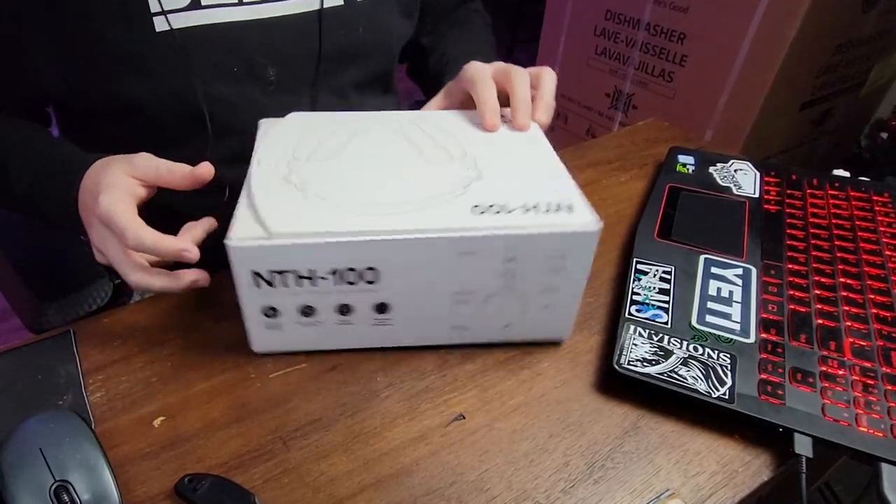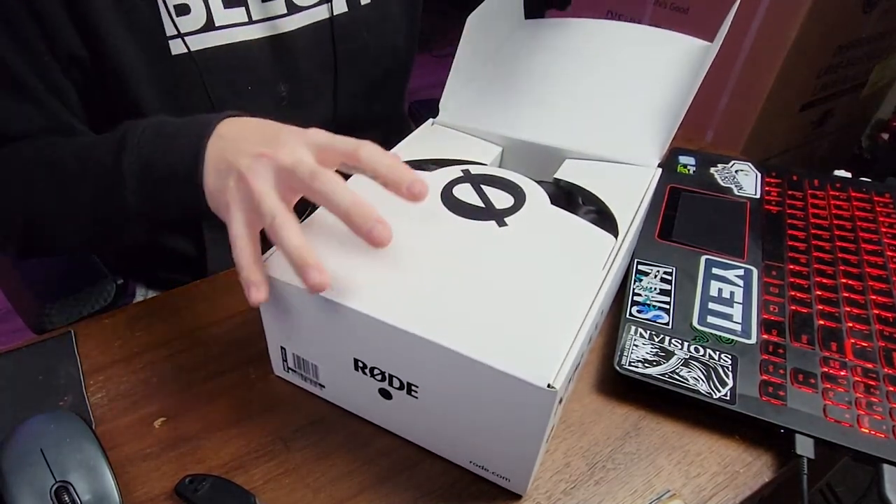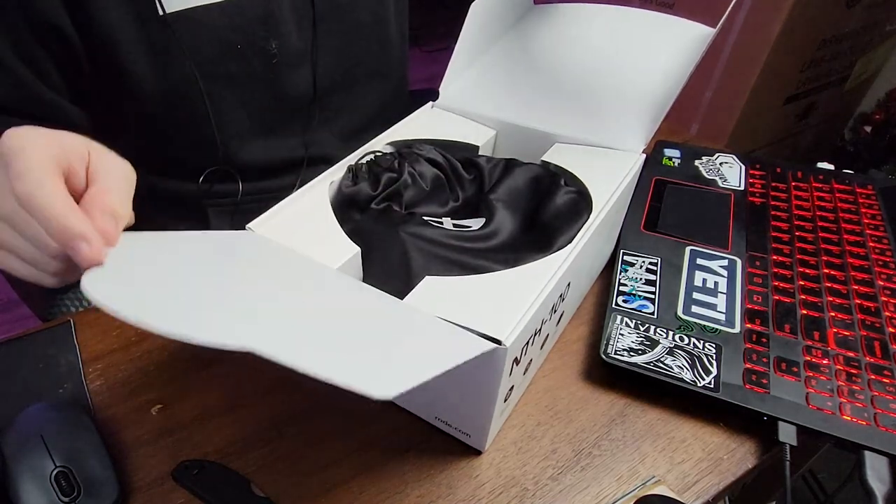Very nice, slick looking so far. Let's open her up. I forgot — the Rode logo is actually kind of like the Orion logo that we use, with the O crossed out. It almost feels like it's custom for me, if you will.